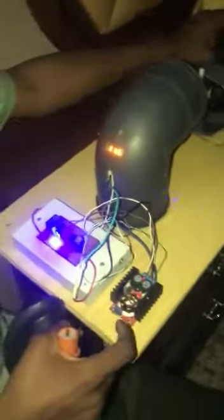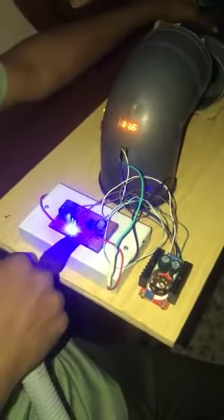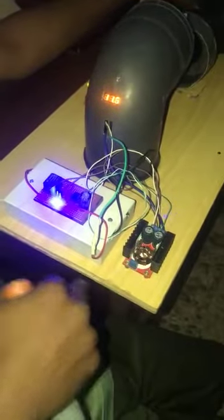This is the voltmeter. This is the control, this is the speed-increasing point, this is the battery, and this is the charging point. It is automatic.